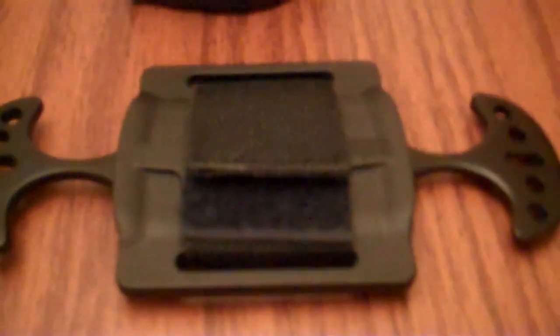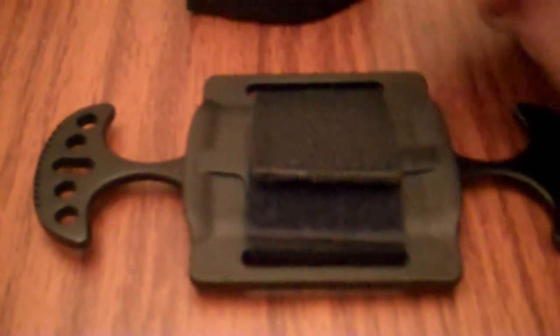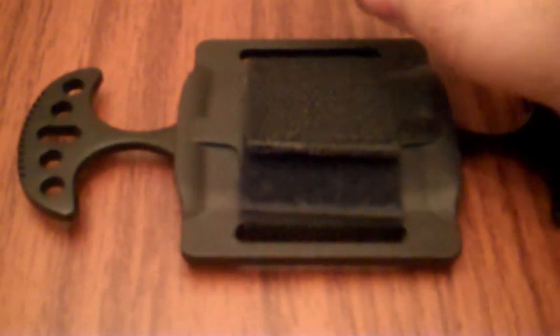I'll try to reenact that for you some other time. But those are my two new knives — that's all there really is to them. Nothing really fancy to show or talk about, so I'll end the video right now.